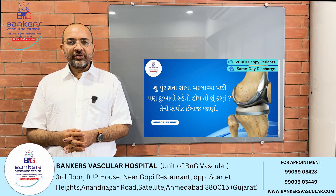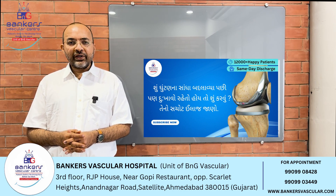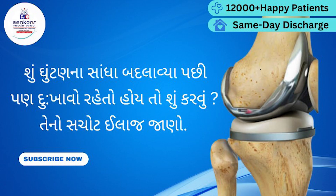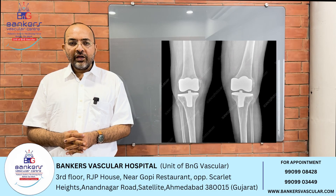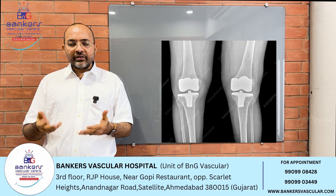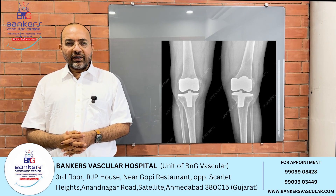This operation is done after the pain. In Banker's Vasco Hospital, we are doing the Japanese technique — the genicular artery embolization.